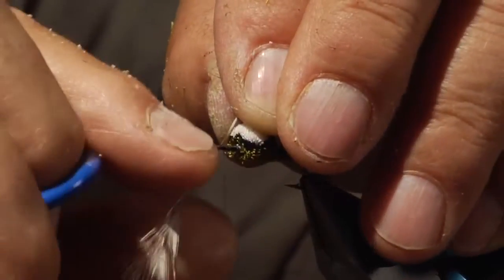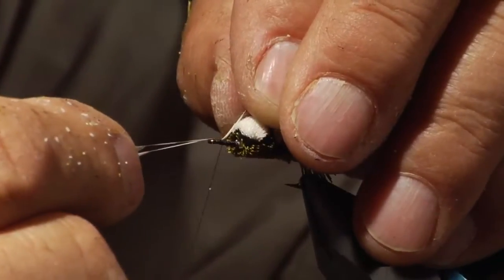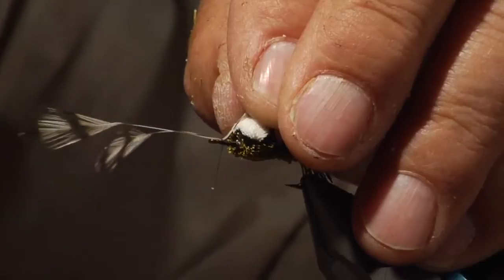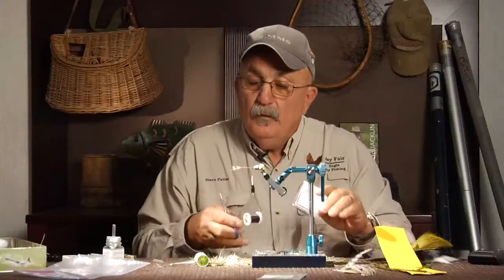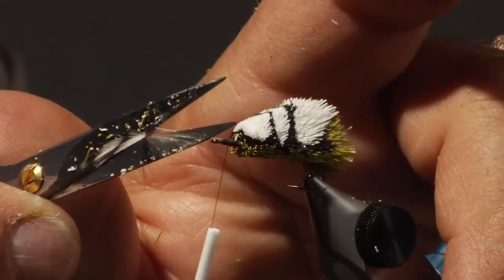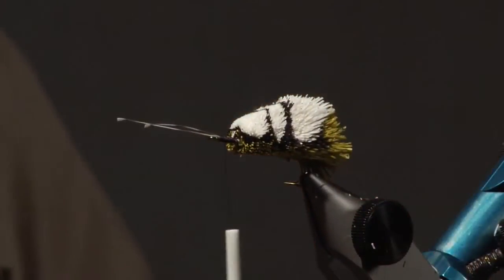I'm going to put those on the hook shank pretty loose and then situate them. I left the butts there — I'll show you what I'm going to do with that once I tie this off. I'm going to cut it right where I have a little bit of material coming out so it's going to make a small little brush. You don't need to do this but I like to use that.